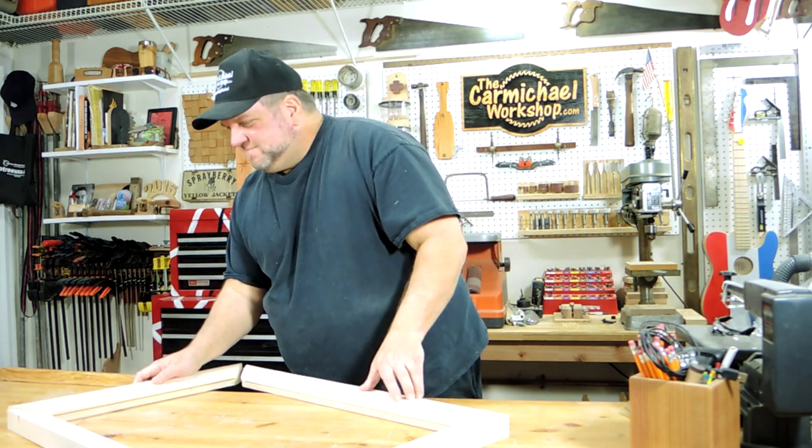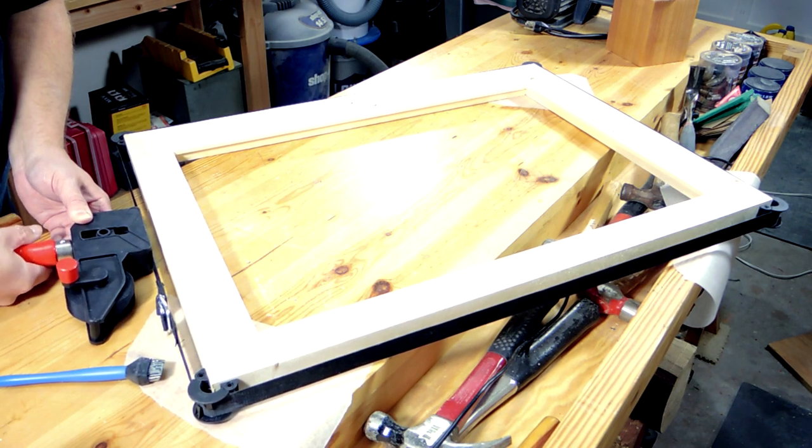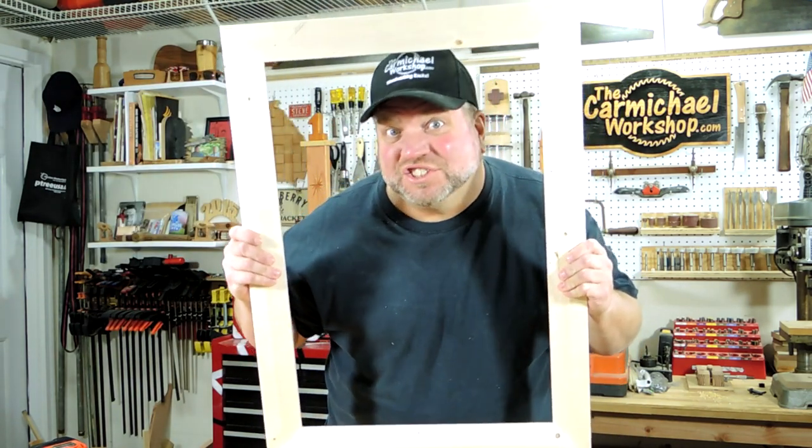So let's glue it up. The glue is dry, so now I'm going to reinforce each corner with a single 2-and-a-half-inch screw.